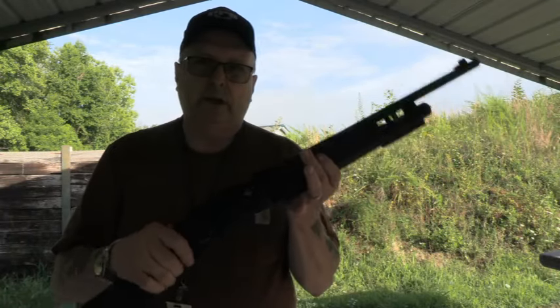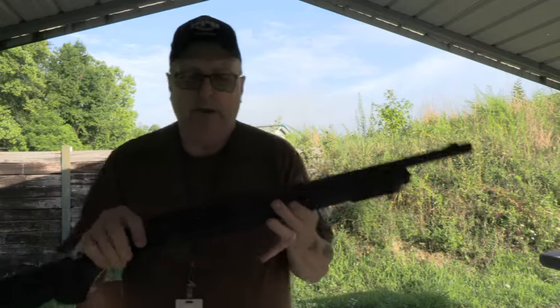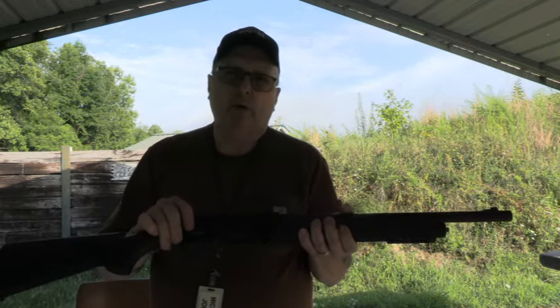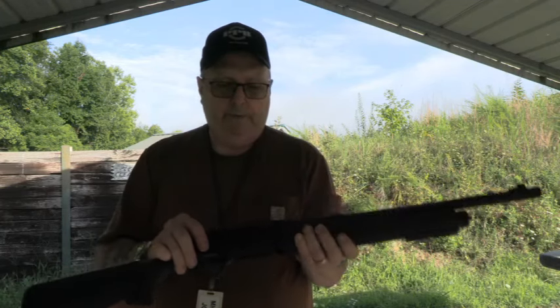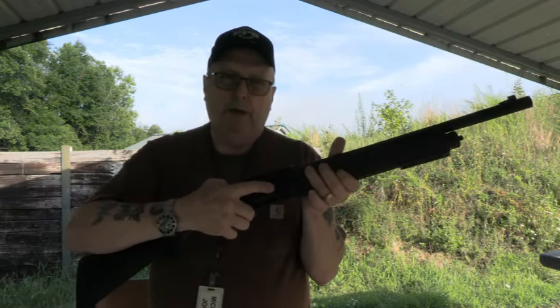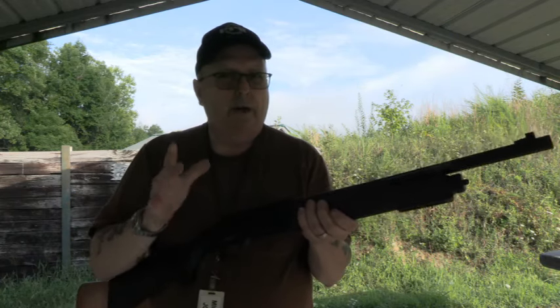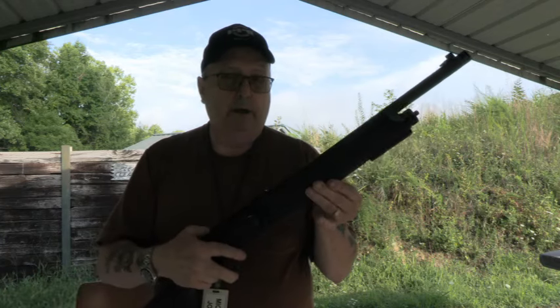We're out here with our Titan TTF-12 semi-automatic shotgun. I did a quick preliminary last time with this and everything seemed to work well. It didn't really cycle a lot of 3-inch shells in it, and the release button here started to get a little stiff. But other than that, it functioned pretty good.